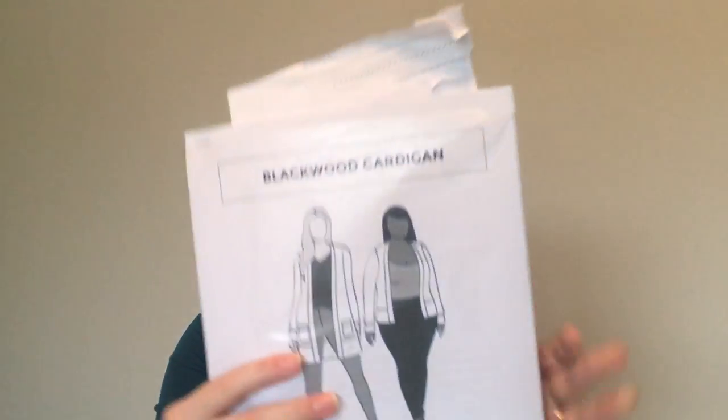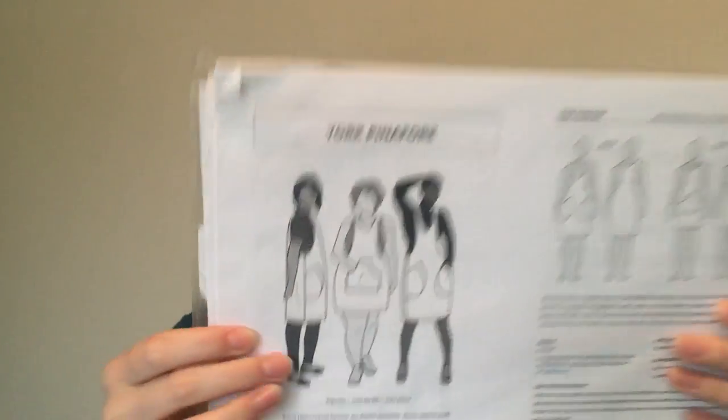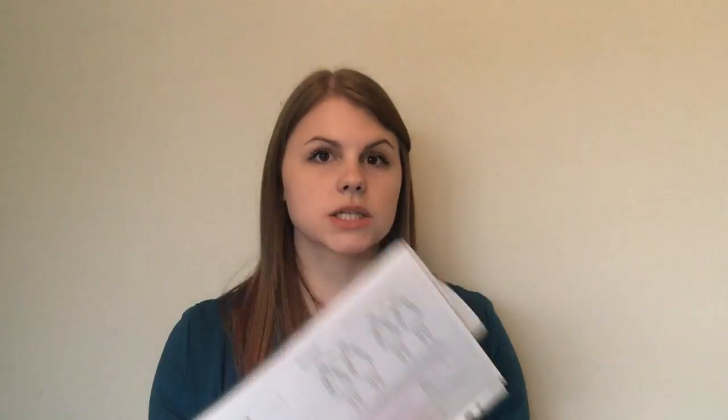The next patterns I've actually used a lot more are from Helen's Closet. The first is the Blackwood Cardigan, and I think I've made about six or seven of these. I really love that one — out of all my PDF patterns it's the one I've made the most, so it was really good value.